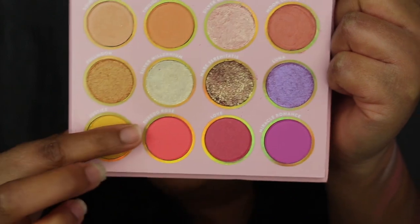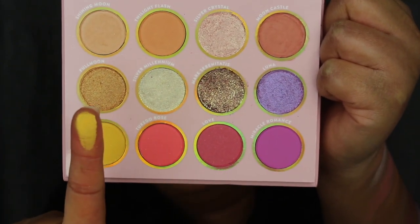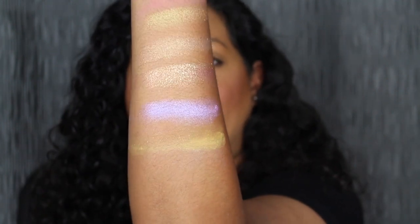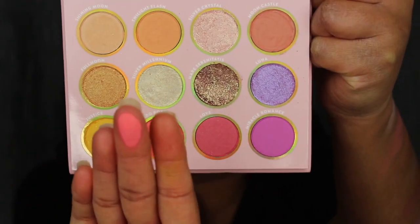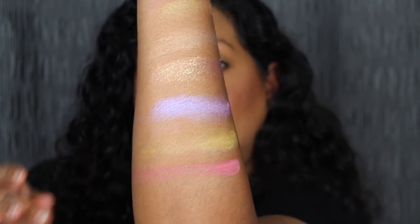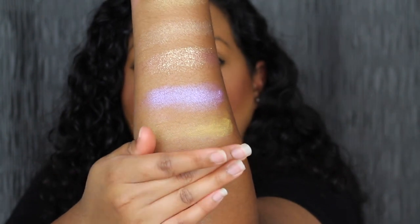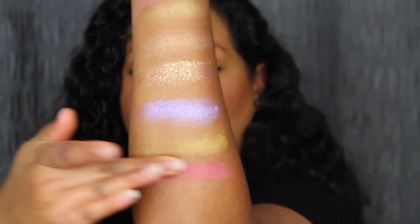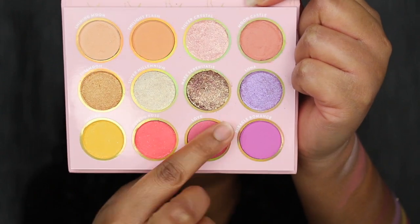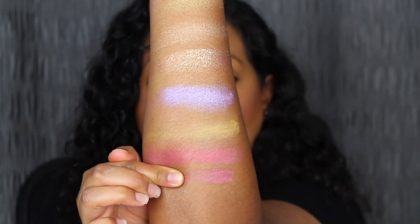The first shade in the bottom row is called Justice — another soft matte shade. Here's what Justice looks like — ooh, that's pigmented! Justice is described as a yellow with gold and silver pinpoints. The next shade is called Tuxedo Rose. Here's what Tuxedo Rose looks like — Tuxedo Rose is described as a vibrant coral red with silver pinpoints. The next shade is called Love — here's what Love looks like. Love is described as a rosy pink with silver pinpoints.